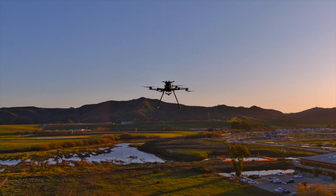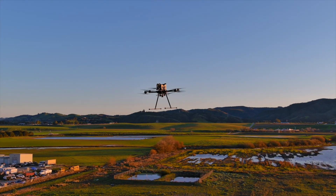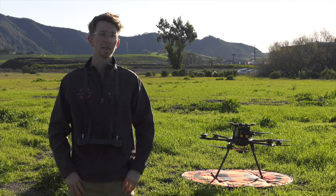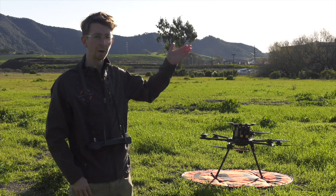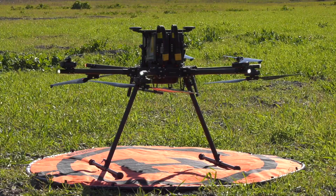Keep in mind before flying the IF-1200A that all drones fly differently, so make sure you get your practice in a big open space with no obstructions around. It's always best practice to take off with the drone facing away from you and stand behind the drone so that you can see the battery lights as well as the white lights on the IF-1200A.